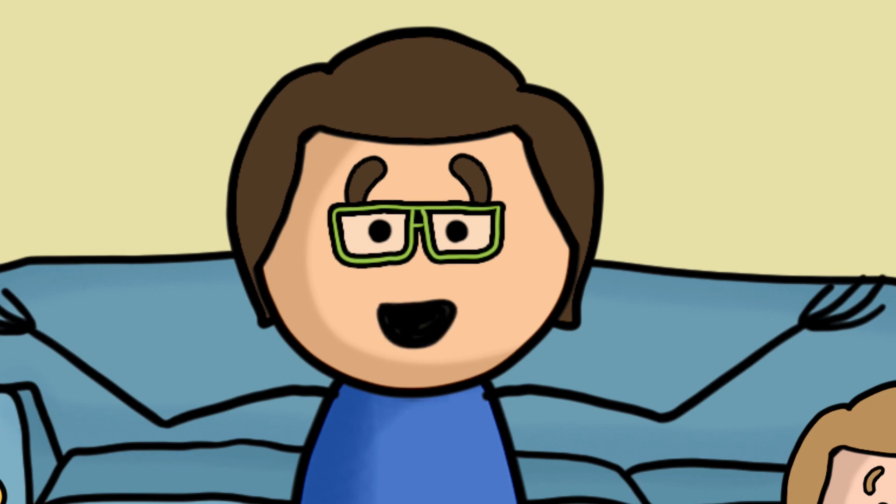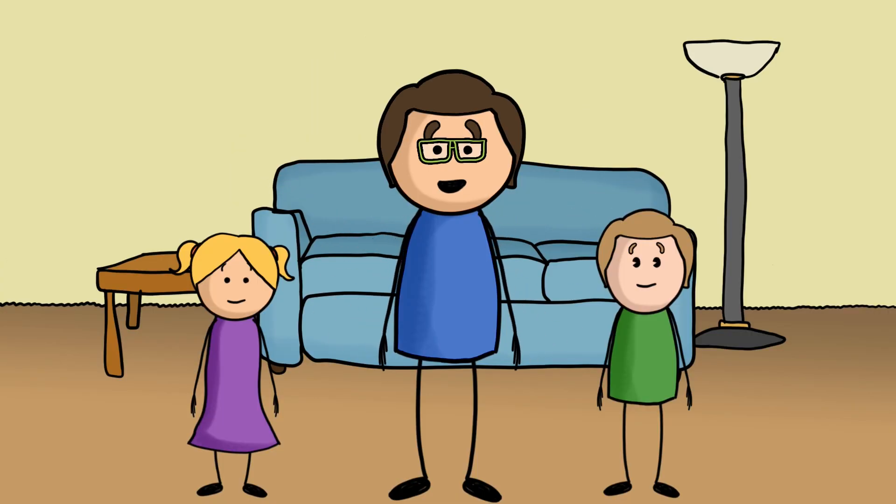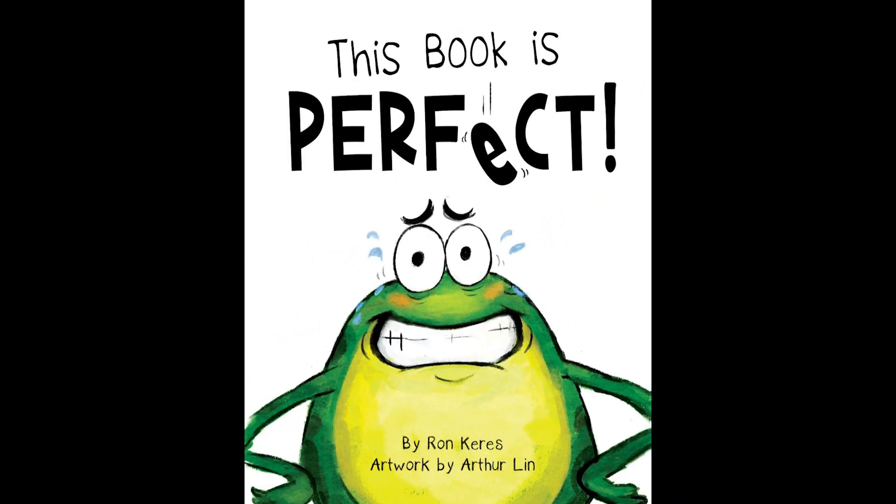Hello, everybody, and welcome to Storytime with Mr. K. How are we doing, guys? All right. Today we're going to read This Book is Perfect by Ron Karras, artwork by Arthur Lin.